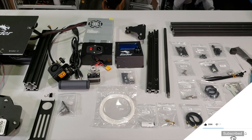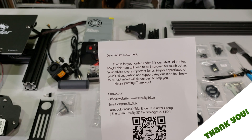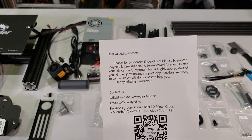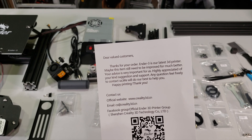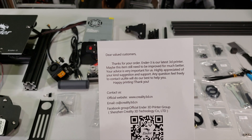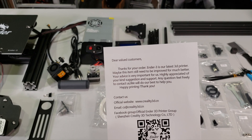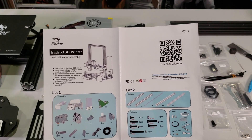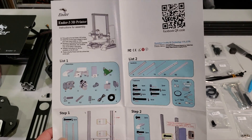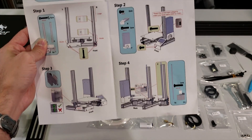All the parts that we need to assemble this 3D printer are right now on top of my table. Before we move on, I would like to share this message with you guys because I really feel that it is sincere. They are saying that it still needs to be improved, that you guys are valued, and they are doing their best to give you a much better 3D printer.